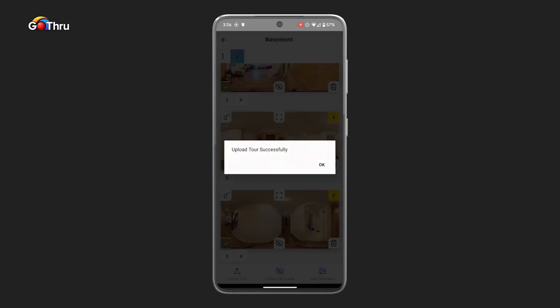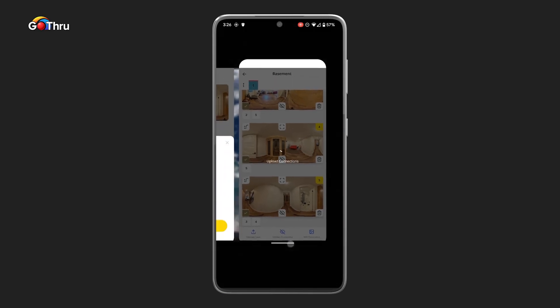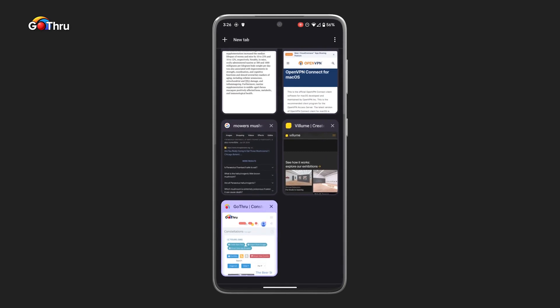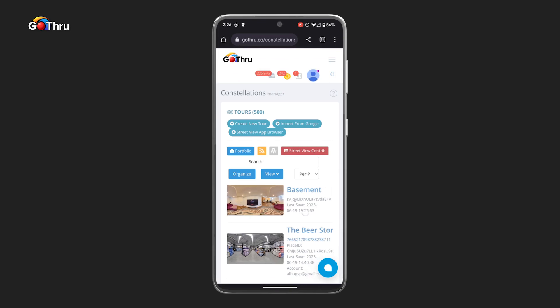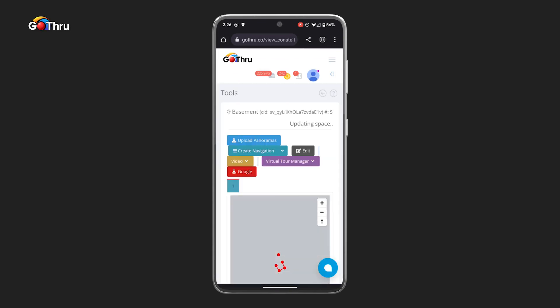Once the images and the tour are in GoThru, we need to go into GoThru and select My Tours. We have the tour here. Click on Tools — as you can see, the connections are there. And we're going to click on Virtual Tour Editor.